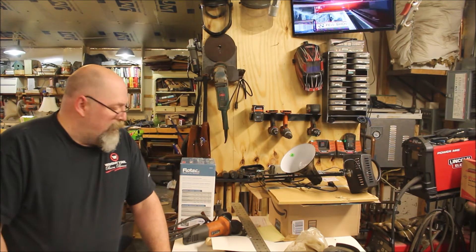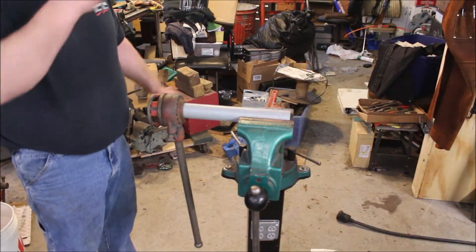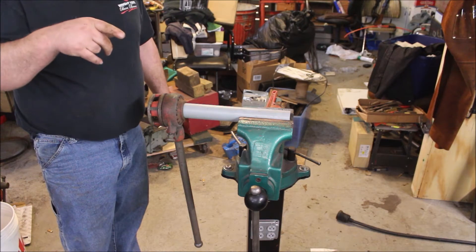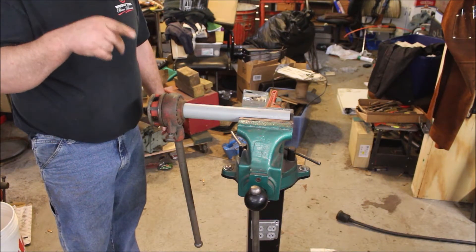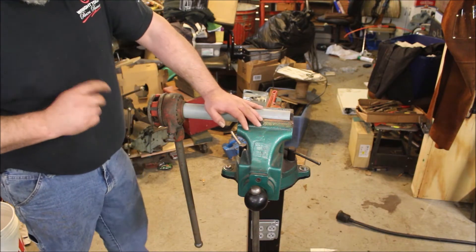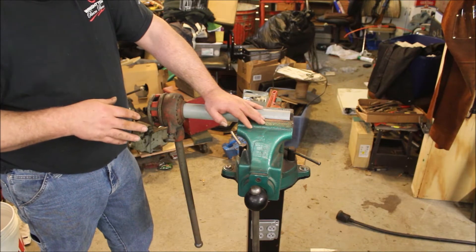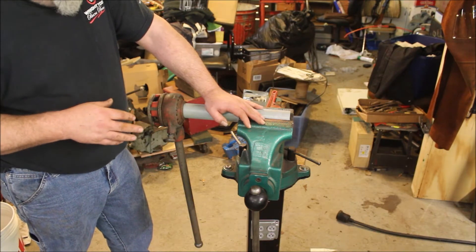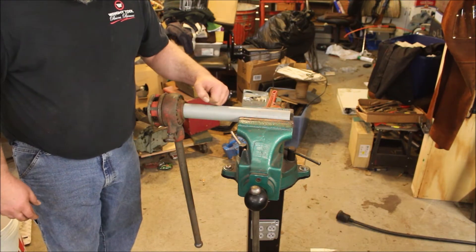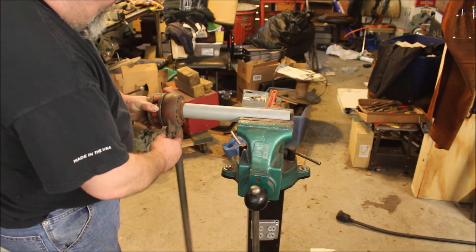Going to get this pump opened up and set up. This pump is different than the old one — the old one has male threads, this one has female threads. So I need an inch-and-a-half close nipple and I don't have any. Had to run and get one, so I picked up some schedule 80 PVC conduit and a threading die.